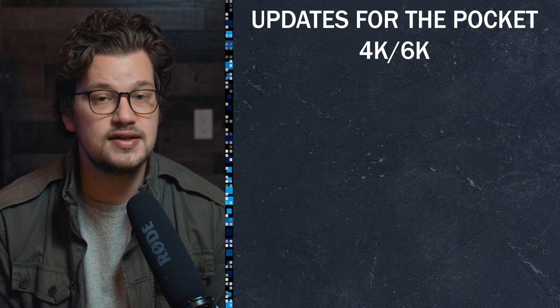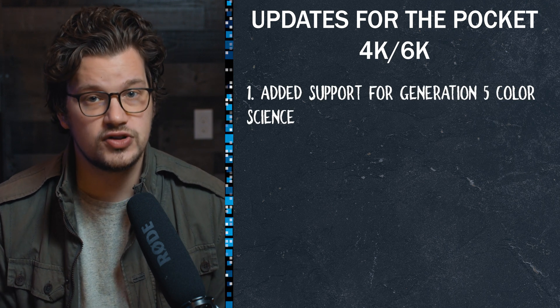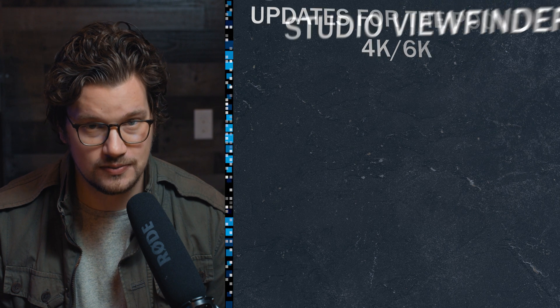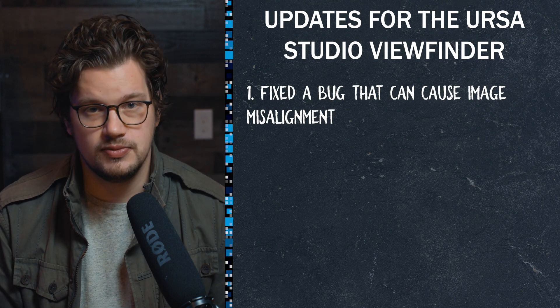Updates for the Pocket 4K and 6K: in both of these cameras, they've now added support for generation five color science, added support for LCD dimming for power conservation, and added Q1 and Q3 Blackmagic RAW recording options. For the URSA Studio Viewfinder, they fixed a bug that can cause image misalignment.